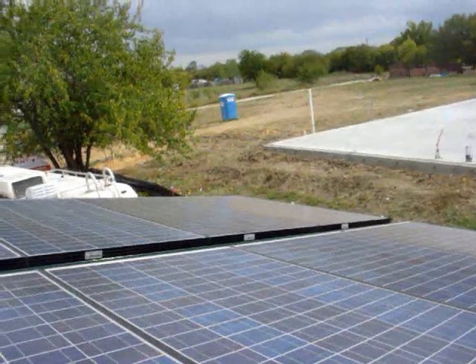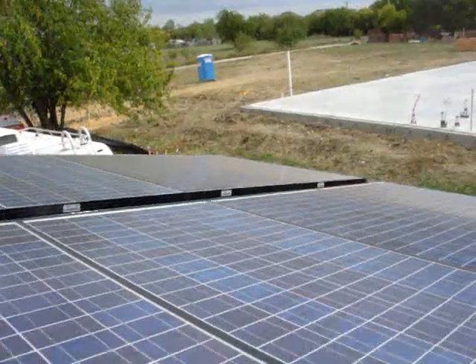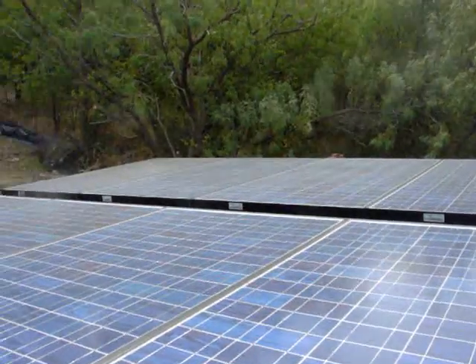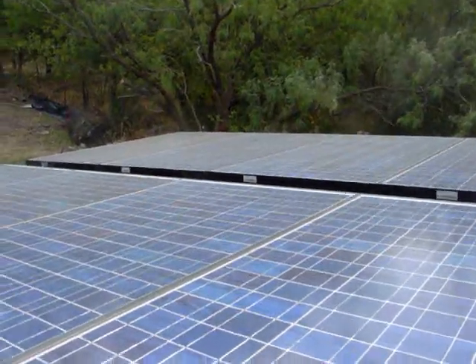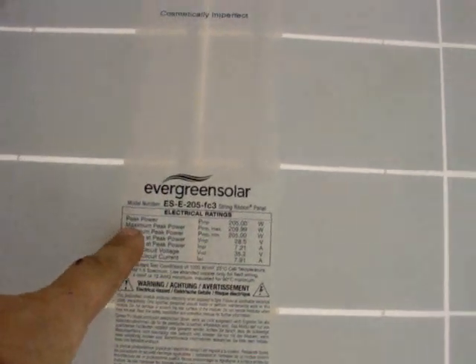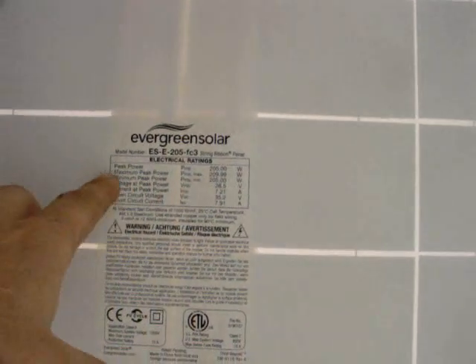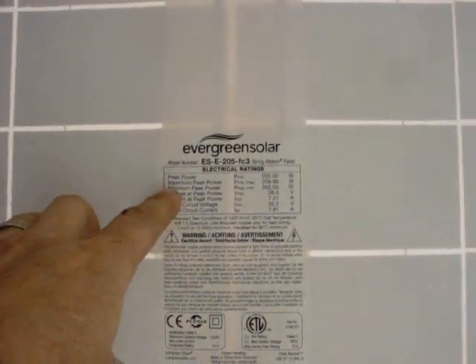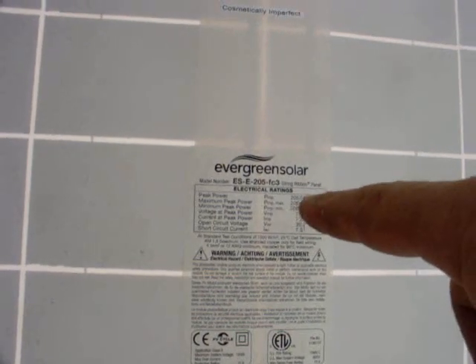These panels were 78 cents per watt, 205 watts apiece — pretty close to about four thousand dollars total. A lot better than four or five bucks a watt. The label underneath says Evergreen Solar, peak power 205 watts, maximum peak power 209.9 — almost 210 — but I don't think we're going to see that.